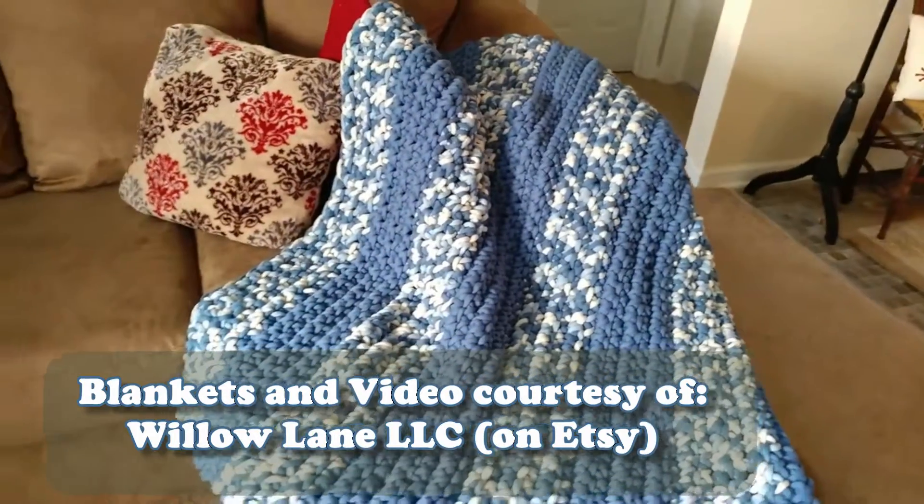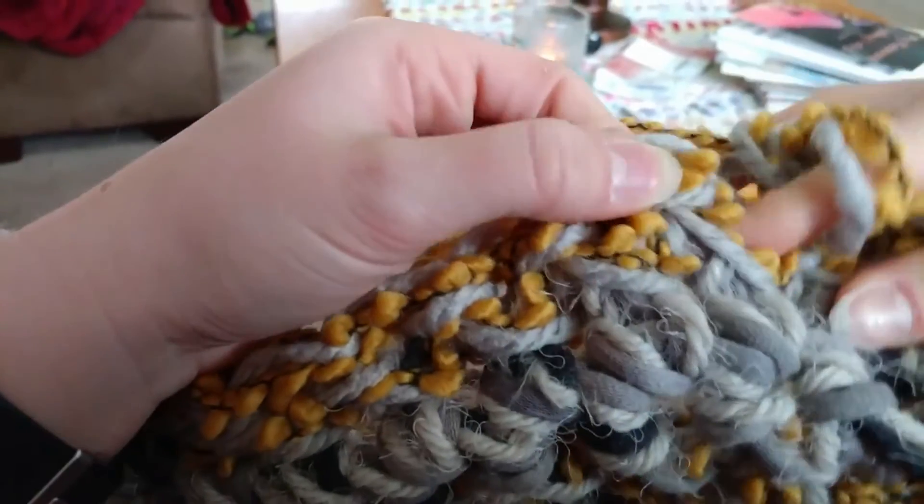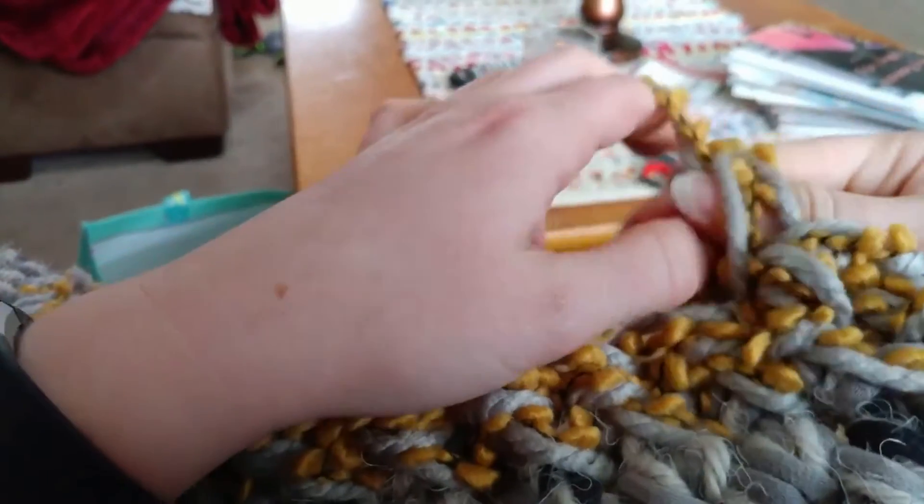Special thanks to Summer Christy of Willow Lane LLC on Etsy who let us use her blankets and pictures and also the process of how she finger crochets her blankets. Be sure to check out her shop.